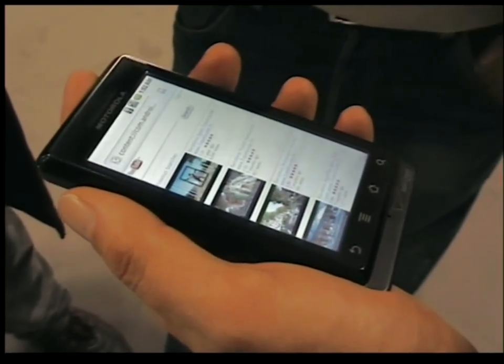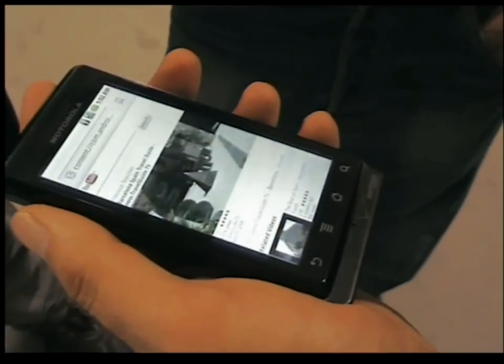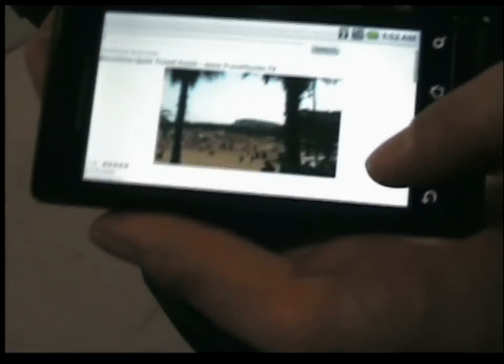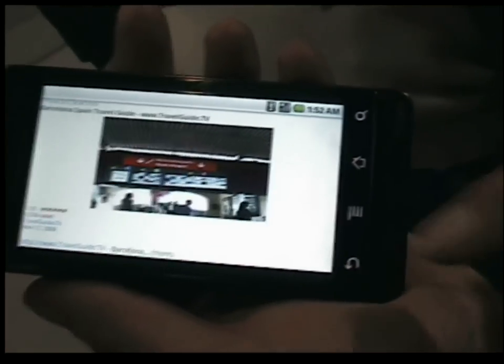My friends at Adobe dropped this around to me yesterday — Flash 10.1. Here you're watching Flash 10.1 inline video. It will automatically resize, just the same way as it would on your computer at home. You double tap, you go to full screen; double tap again, come back.